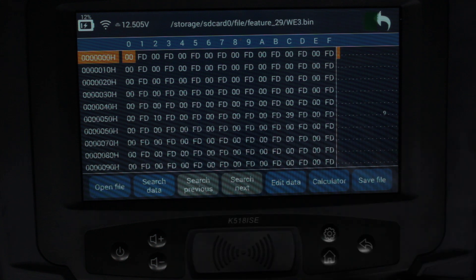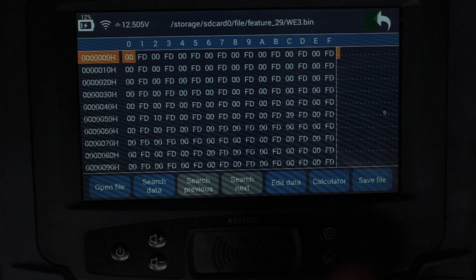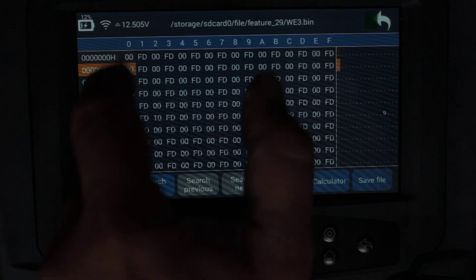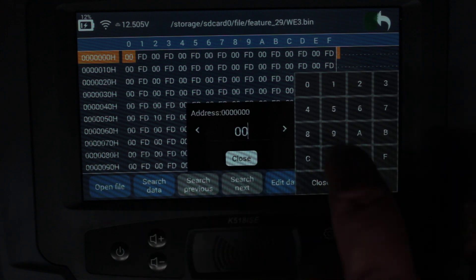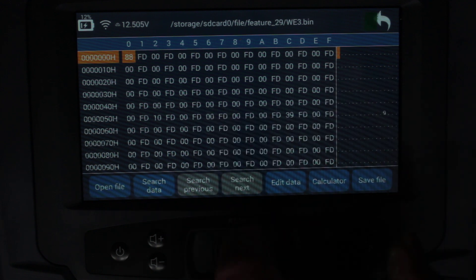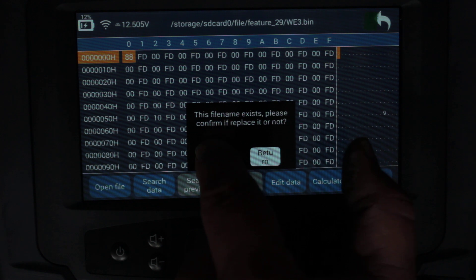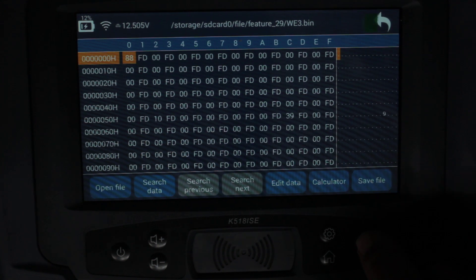Hypothetically, say you've got the file out and you need to edit it — you don't have the virgin file, or you're being directed over the phone on what needs to go where. You can actually do it here. So let's try: position one, change the value at this location from '00' to '88.' Close and save — file name exists, please confirm replace — saved.